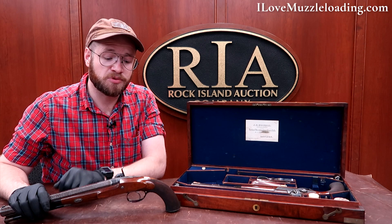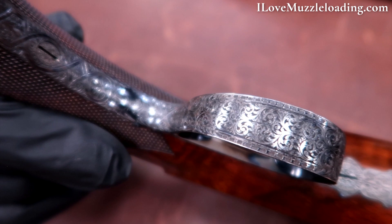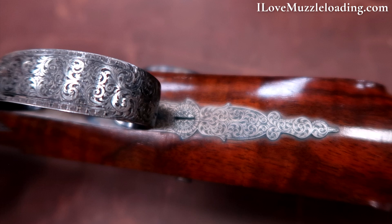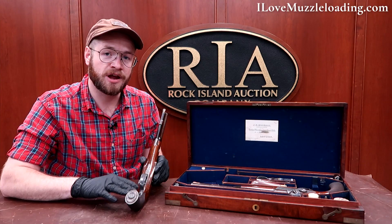We have a very traditional English trigger guard here, wrapping around and going all the way down to the pommel. Fantastic engraving matching the rest of the muzzleloader all along the trigger guard. The two screws holding the trigger guard on are engraved as well — the same quality engraving that we see all the way around.